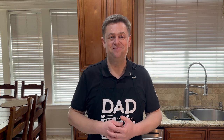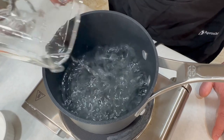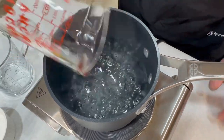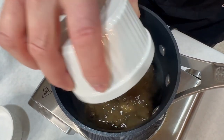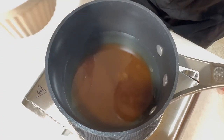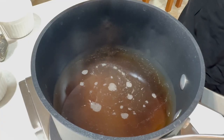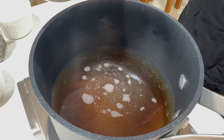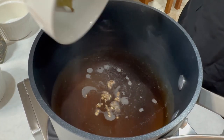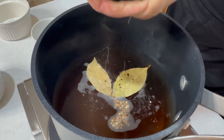Let's get started. Let's make that wet brine. Three cups of water, half a cup of packed brown sugar, one third cup of sea salt, two bay leaves and half a teaspoon of coriander seed, and some freshly ground black pepper.